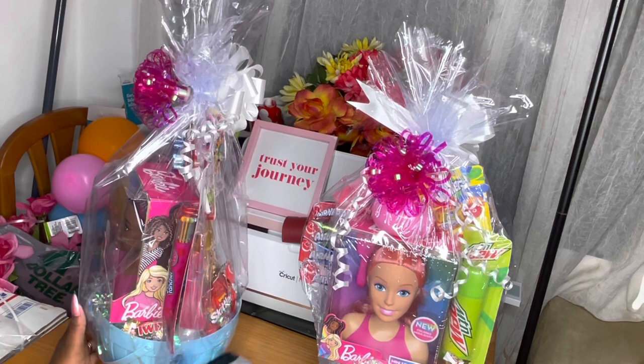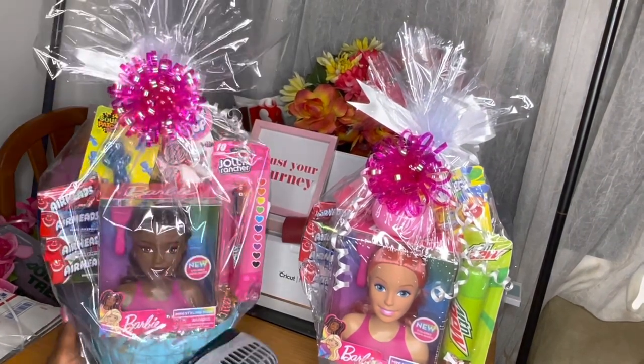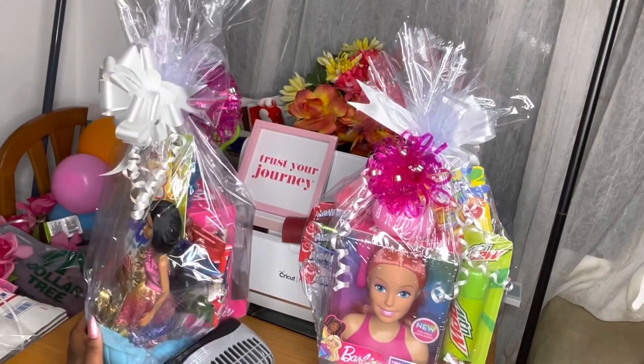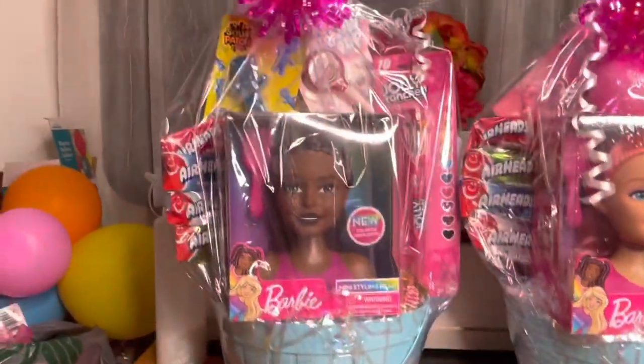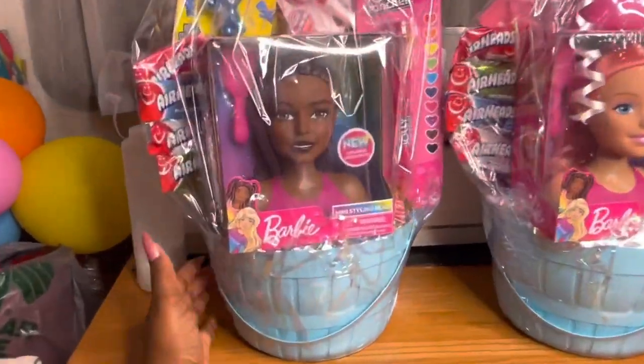I found some in pink and some in purple — I'll be using the purple for another video coming soon. I'm just shrink wrapping the bottom only of these, and this is what it looks like. We have a Barbie Easter basket!